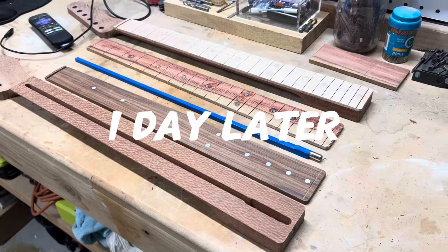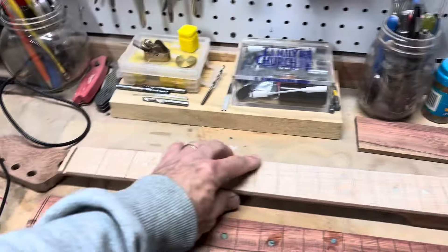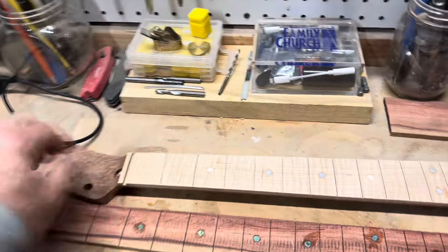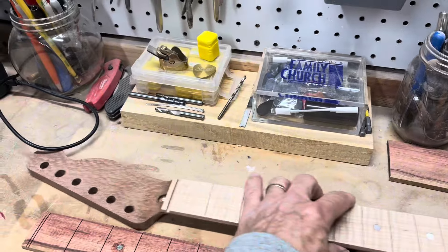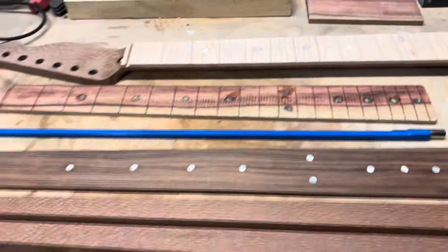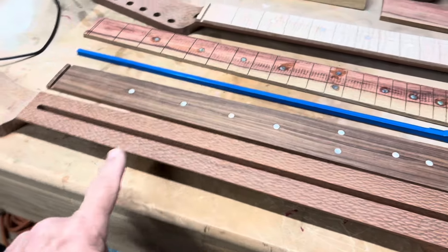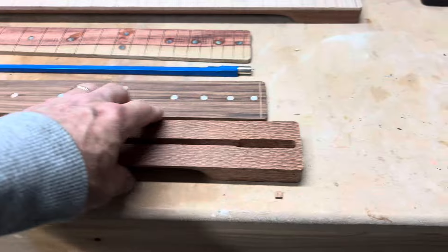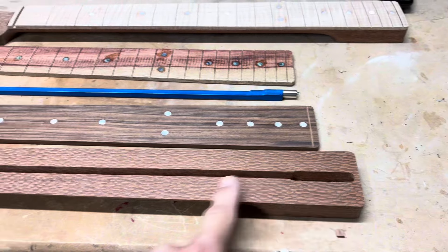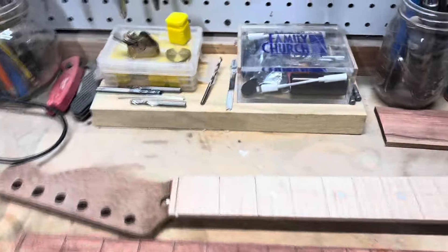I decided not to go with this neck. I'm actually having some issues. This is the first Telecaster I've tried to do, and the CNC file I have cuts it with the truss rod going towards the back. On this neck, I went ahead and cut another one because I cannot use this one.